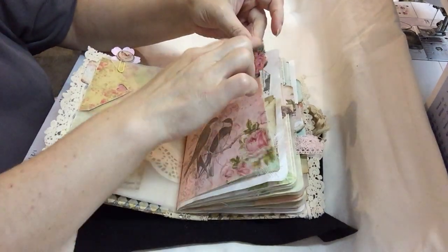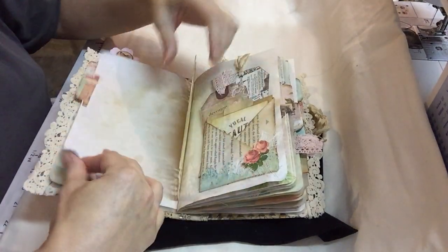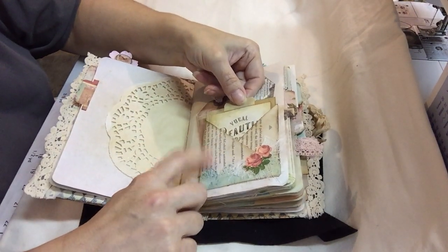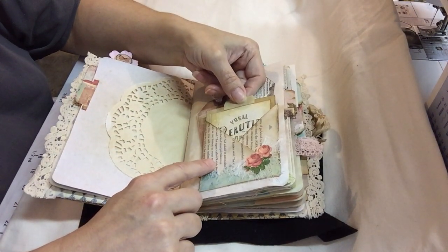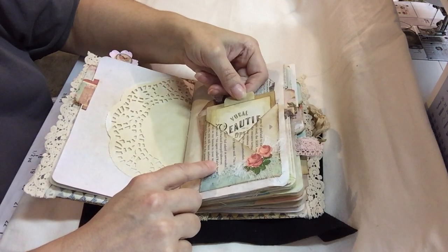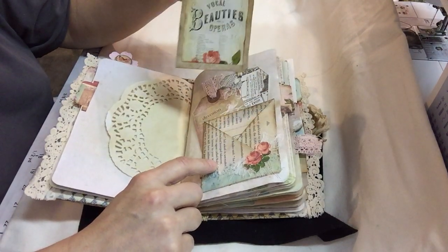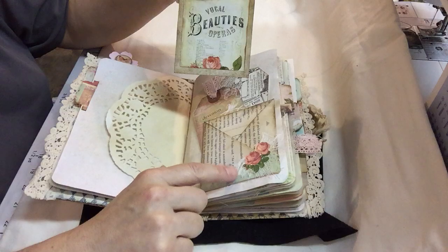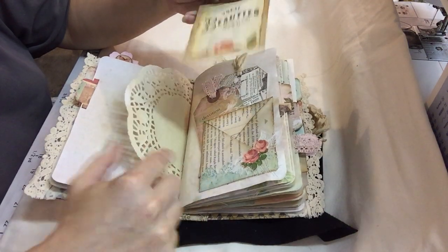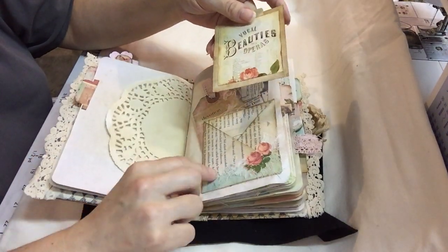I put some tabs throughout the book. Here's another tuck spot — this was an idea I got from Patricia Viramontes. She does a lot with book page foldings and tuck spots and envelopes and flowers and all kinds of stuff. I did a fussy cut flower and put it on top of some cheesecloth and did some cut-outs, the same as I did over here, and attached it to the bottom.